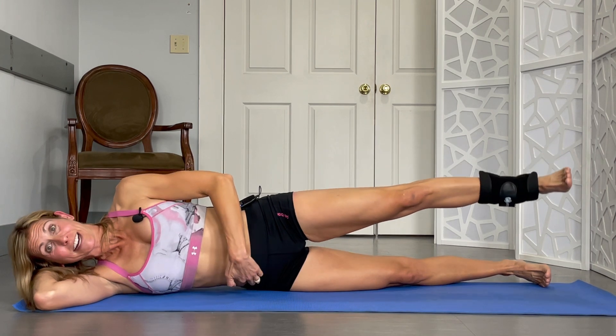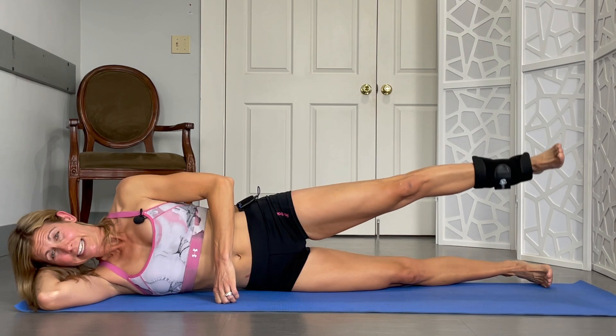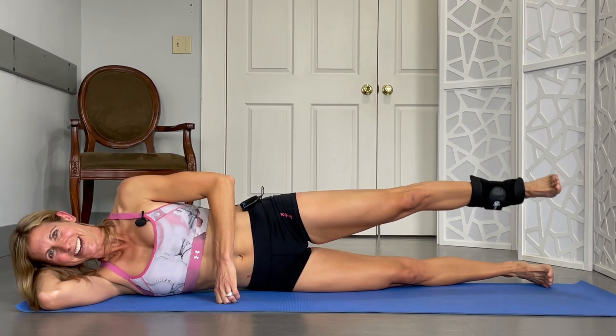And other way. You have to stabilize a little bit there too. 3 — don't let that leg drop. 4, 5, 6, 7, 8, 9, 10.